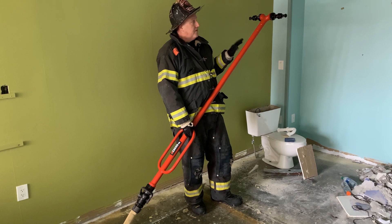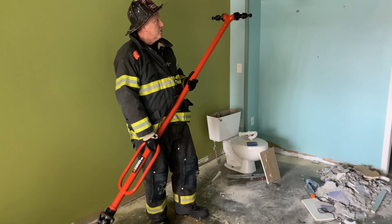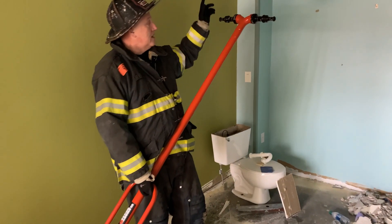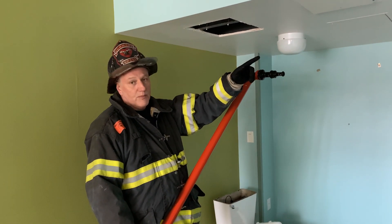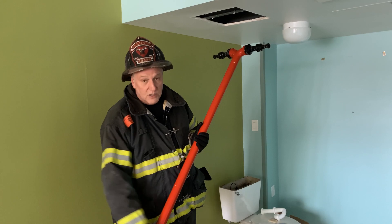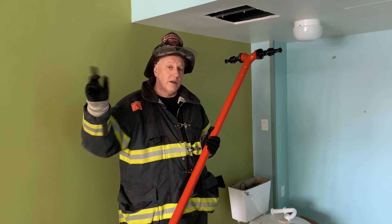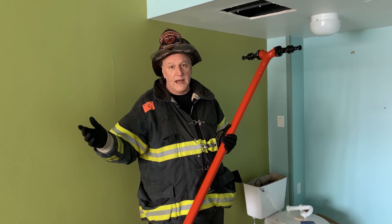The advantage of this appliance is about reach, not necessarily about flow. So what we're going to do is put it into a void space we've created in this ceiling, control it, and flow water — and you'll see the exit pattern. What we want to show is the ability, within a couple small sweeps with these D handles, to get 360-degree rotation in a void area to knock down the fire so that we can further get access.